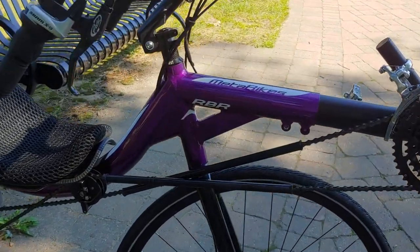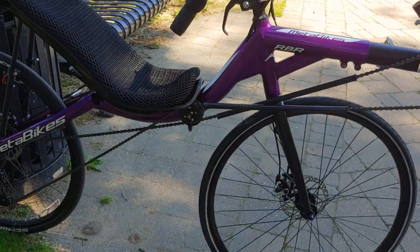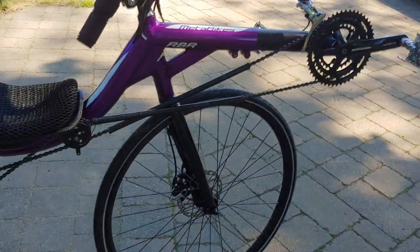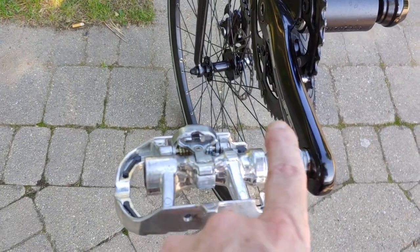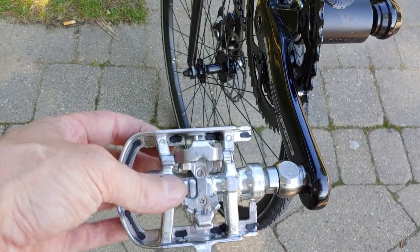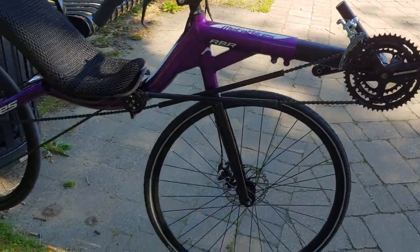I do have some new tires so I can get these hybrid-style tires off and put on more road bike sized ones — make it a little faster and a little lighter. I also have some better grade pedals with a full bearing system. The old ones have a bearing and then a bushing, which is a little cheaper. I'm just trying to reduce some of the friction and make it faster.